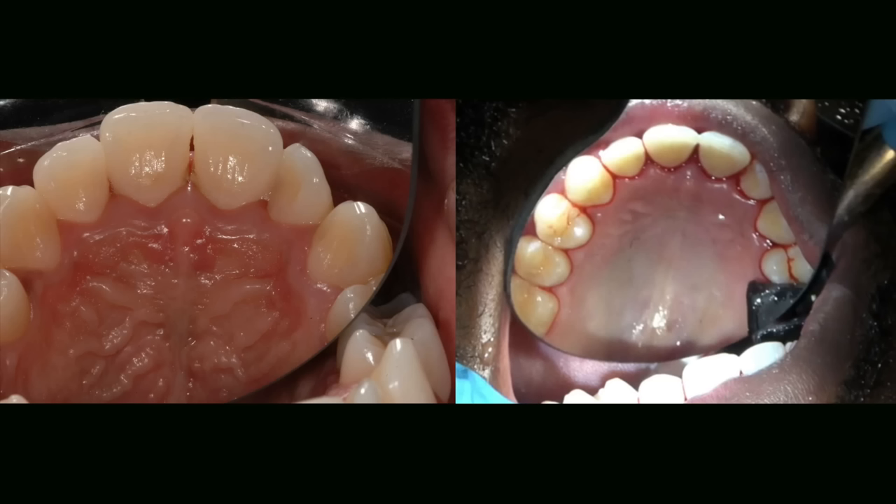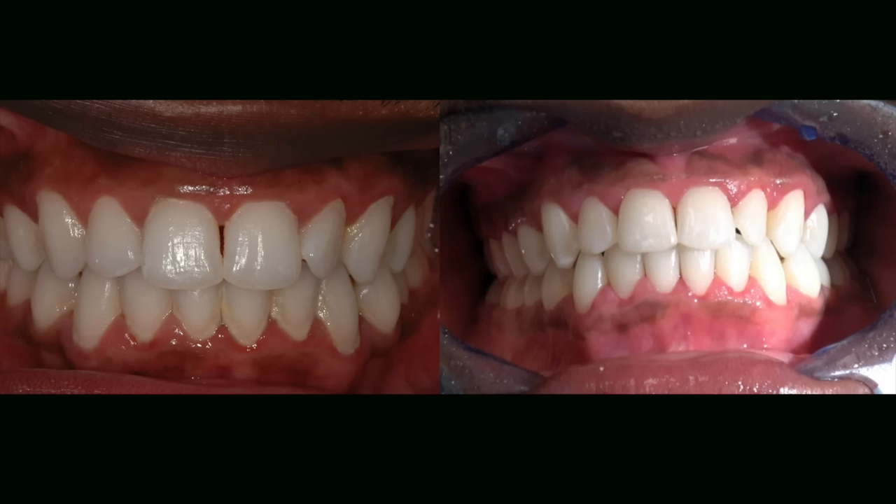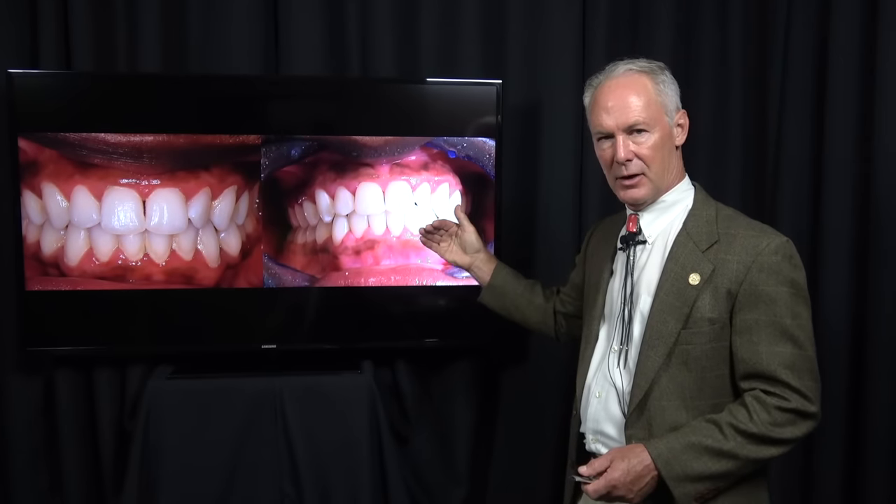Pre-op, post-op — same. So there we have it: scaling and root planing of the mandibular and maxillary arches. Thank you all so much for joining us on this week's episode of the Dental Minute. Make sure you subscribe and get excited because next week we're talking about prepping crowns with composite base.